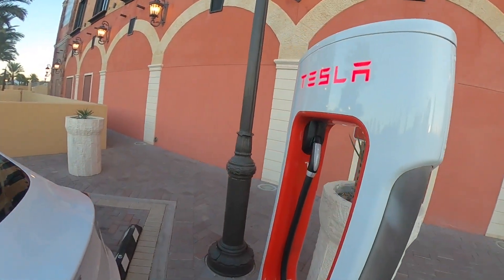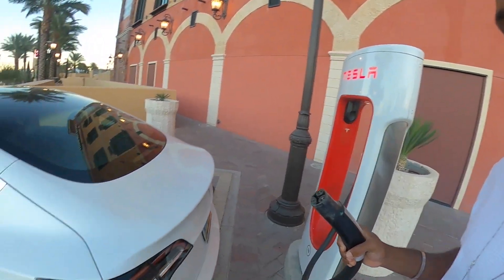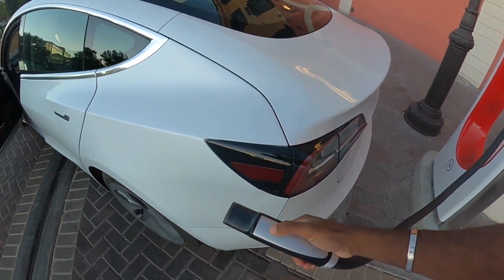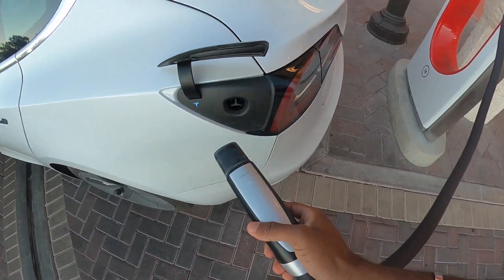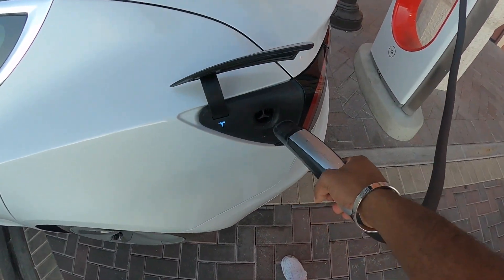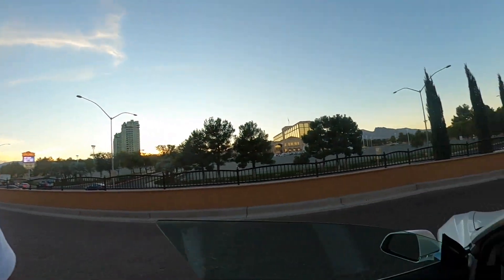All we do is grab this Tesla Supercharger — the Supercharger charges the fastest. All we have to do is click this button here to open the charge port, and then we just push it in.